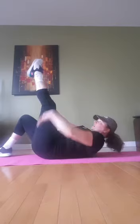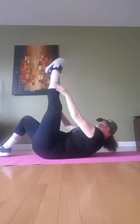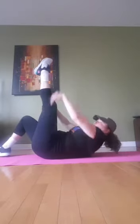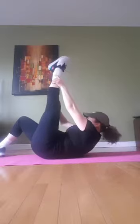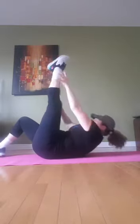Grab on to the knee here and near the ankle and then go down. That's one. Up. Down. That's three. I'm going on three. Four.